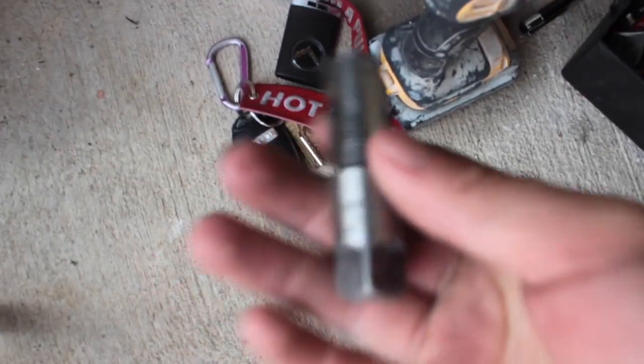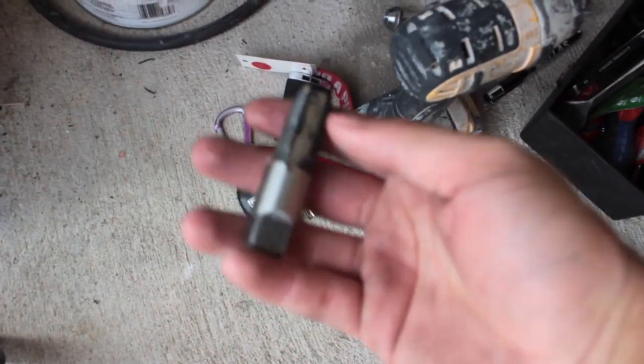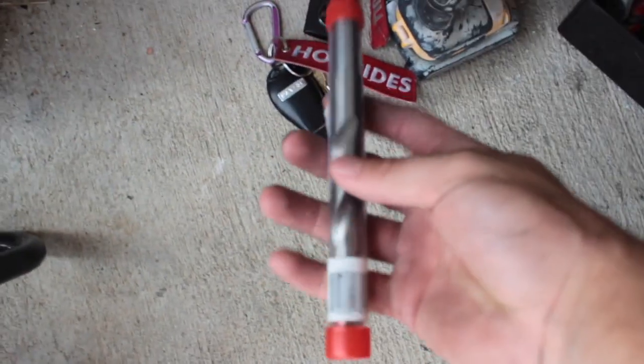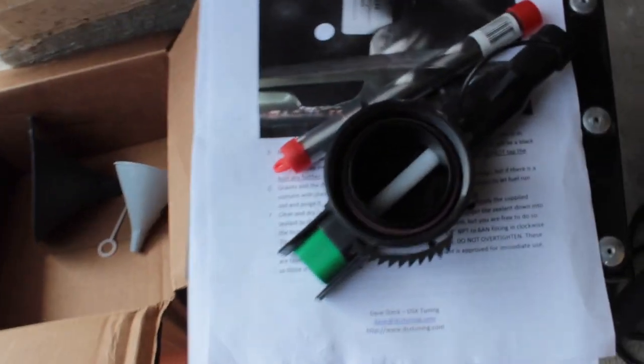There is a specific tap size — you need a 3/8-18 tap. To drill the hole, you need a 37/64 drill bit. I think they sell it on the DSX website, but I just bought mine from the store.